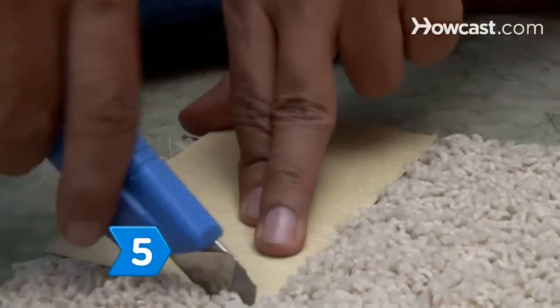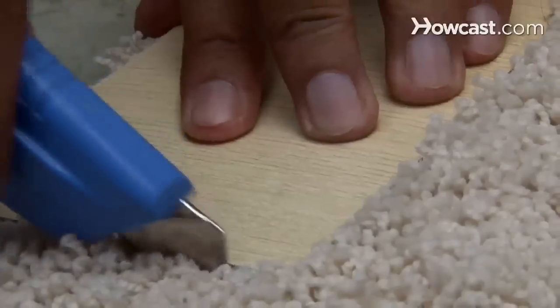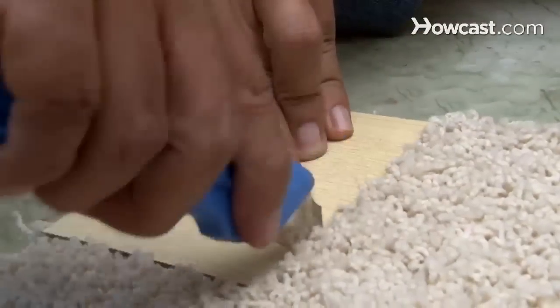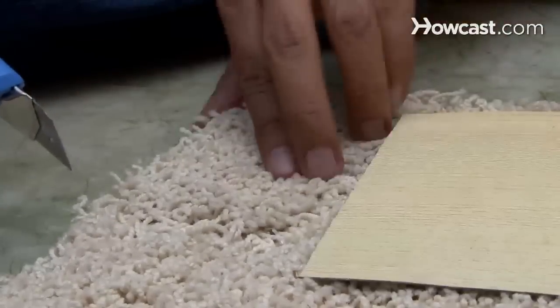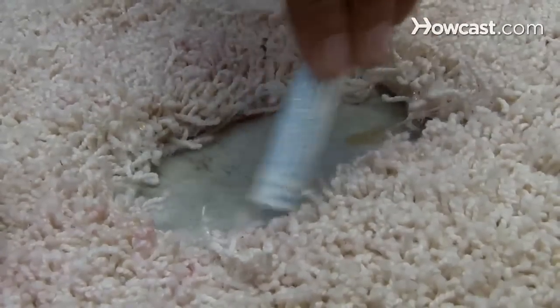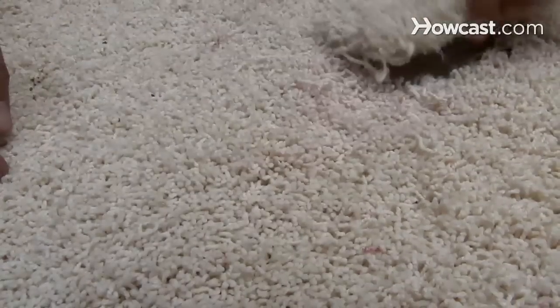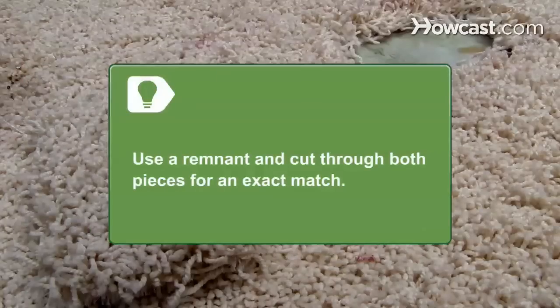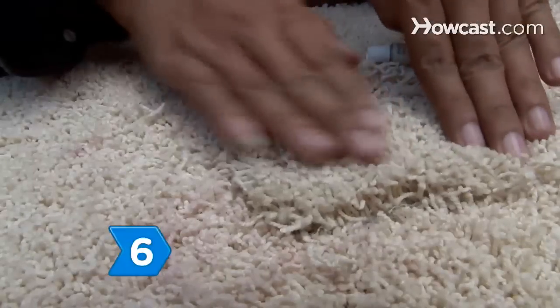Step 5. Use the damaged section or your template to cut an identical piece of carpeting from an inconspicuous area or from a remnant. Then apply waterproof adhesive to the bare spot, being careful not to get any on the surrounding fibers, and insert your replacement piece. If you're using a remnant, you can lay it over the damage and cut straight through both pieces to get an exact match.